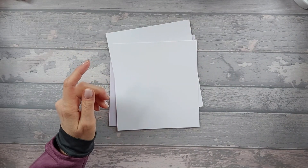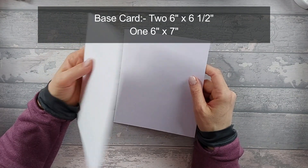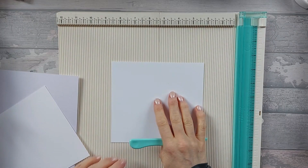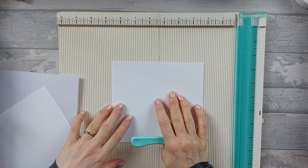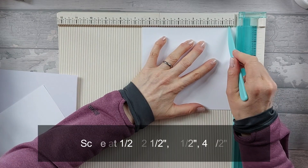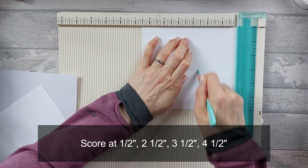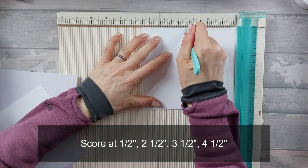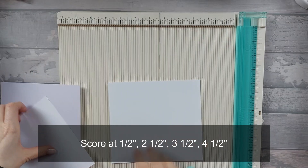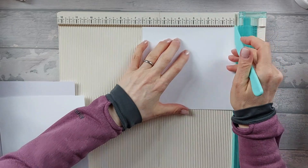For the scoring parts you're going to need two pieces that are six inches by six and a half, and one piece that is six by seven. Starting with the two pieces that are six by six and a half - along the six and a half inch edge, you want to score at half an inch, at two and a half, at three and a half, and at four and a half. Do that on both of your six by six and a half pieces.